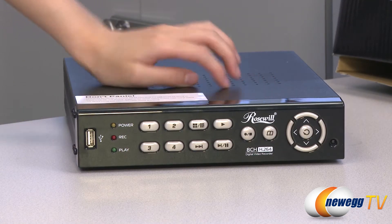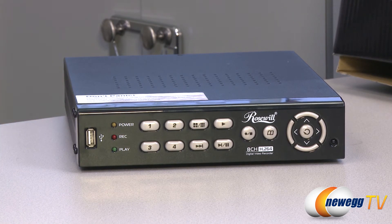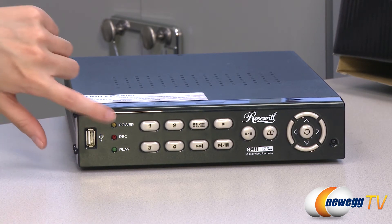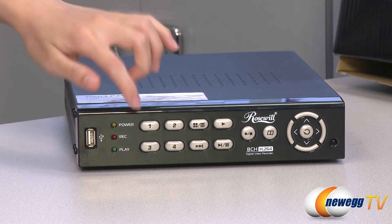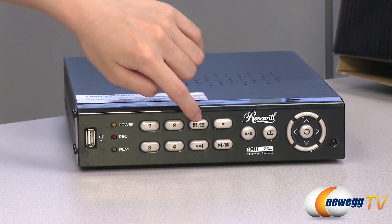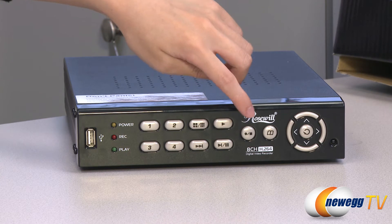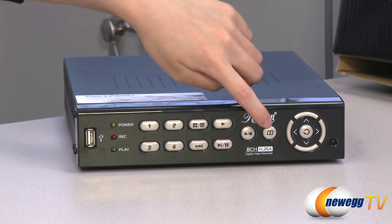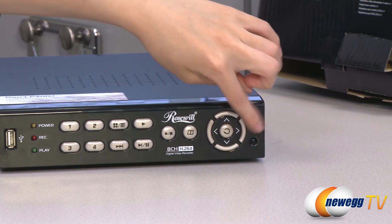Here we have the DVR. At the front we have your USB port where you can plug in external devices to back up your recordings, your power, record, and play indicator lights, your channel one, two, three, and four buttons, your quad or eight division display button, your playback buttons, manual record and stop, menu, navigation buttons and select, and your IR receiver for your remote control.